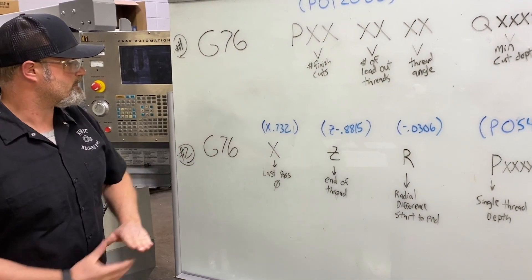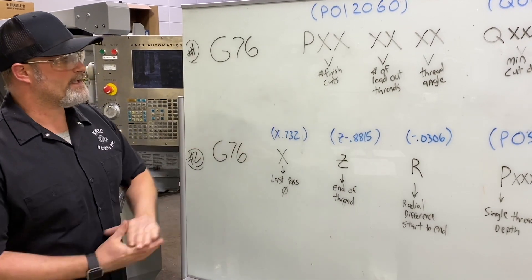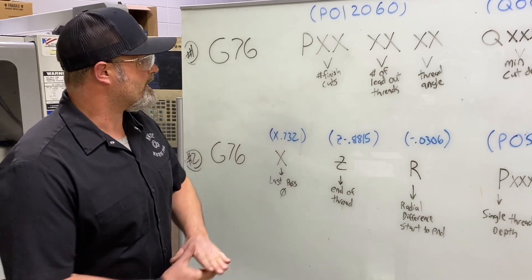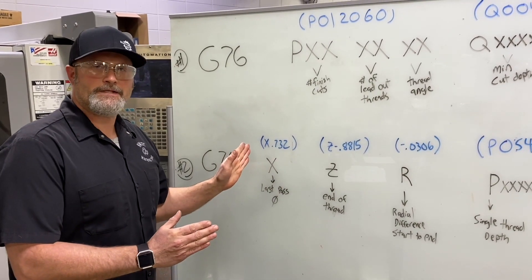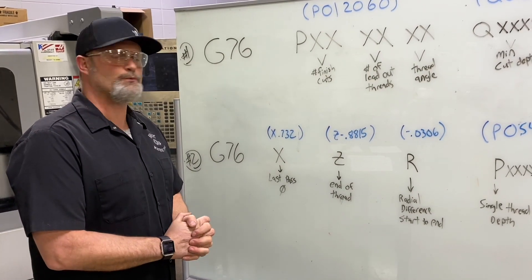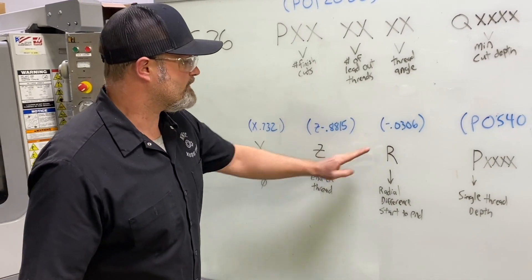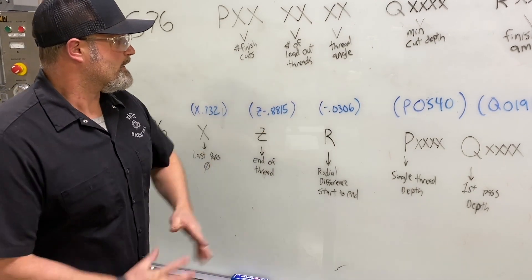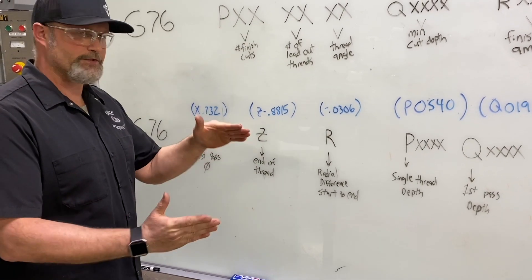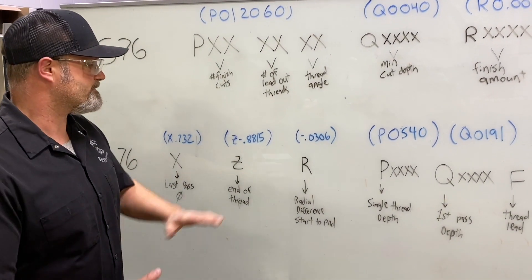On our second G76 line: I took the outside pipe diameter of 0.84, subtracted two times the single thread depth of 0.054, and got 0.732 for the end X diameter. End of threads in Z: our thread length from the Machinery's Handbook is 0.7815, plus 100 thousandths — the width of my tool is 200 thousandths and my reference edge is the left side of the threading insert. The radial difference R is negative 0.0306, since it's based off the large diameter and tapers down toward the small diameter.